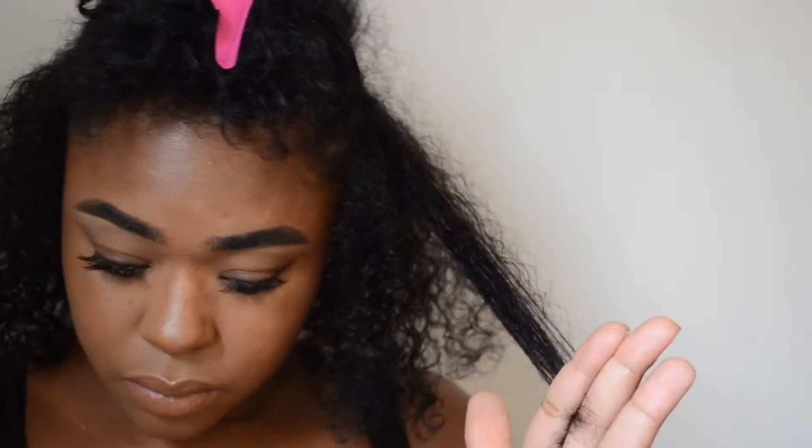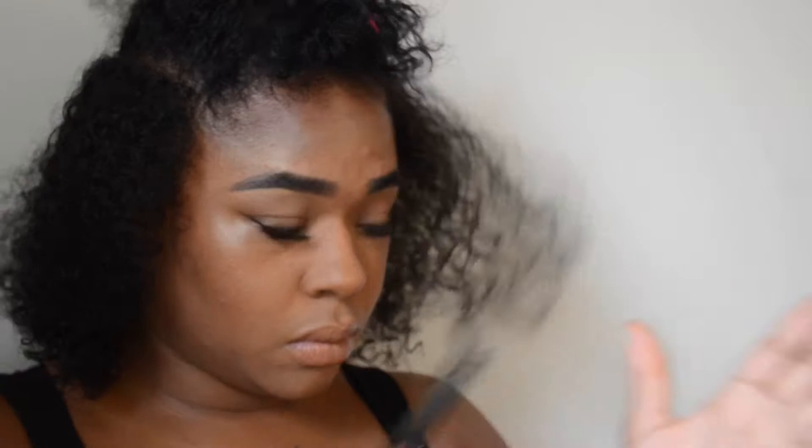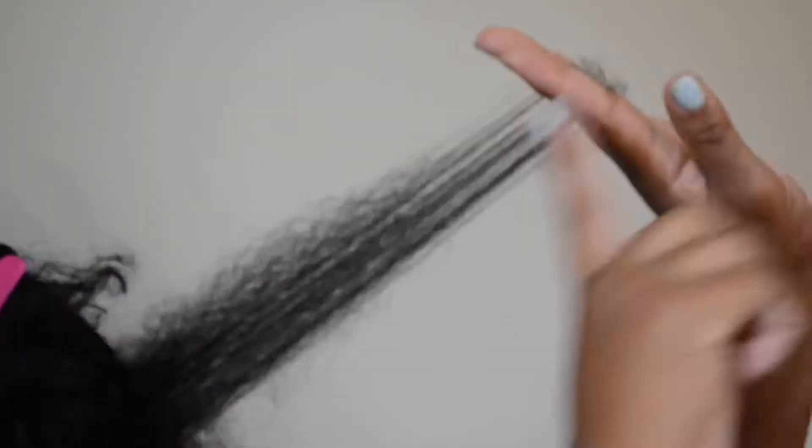I took off the top piece because it was so much shorter. I'm just going to trim that off. I take certain areas, and for that top piece I'm going to make it like a 90-degree angle off my head — just straight up off my head and cut it that way. This gives me really nice volume with my curls, and that's why I like to do this type of cut.